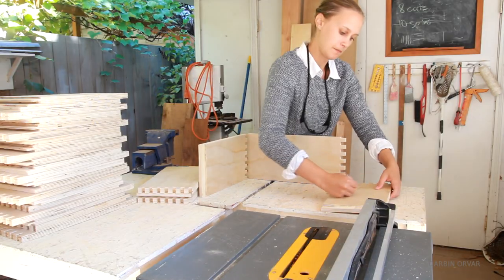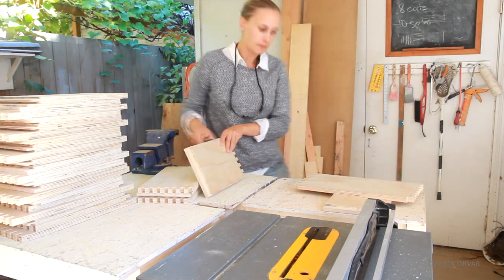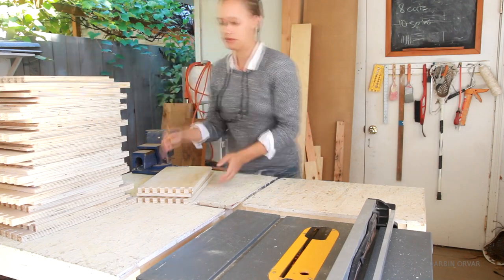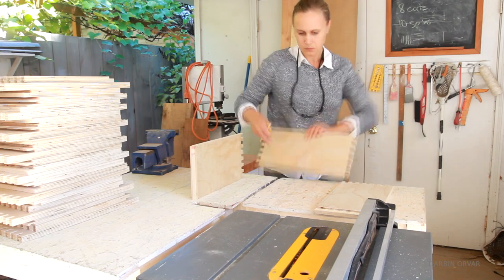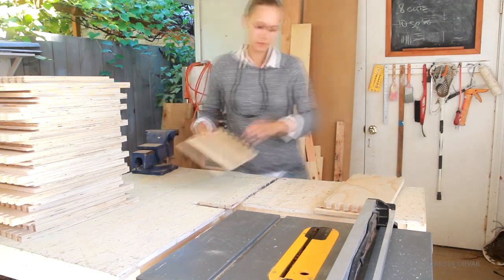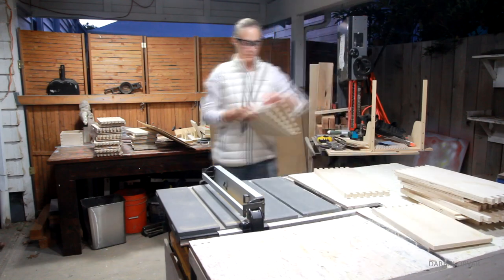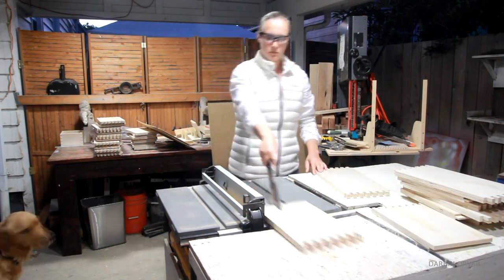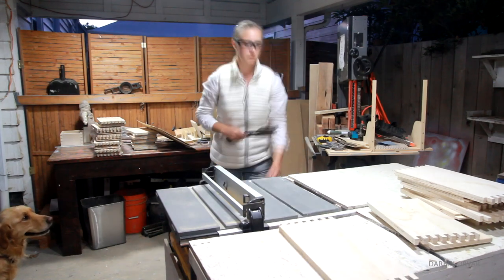So all the pieces are cut and now it's a matter of how to connect the bottom. First, I made a mark on each of the pieces indicating which way is down and where a groove should be made. It can get a little confusing which side is which, so I always think it's a good idea to make a lot of marks to be sure. I used the table saw to create the grooves, and I ran them all through twice to get the perfect width to fit the hardboard for the bottoms.